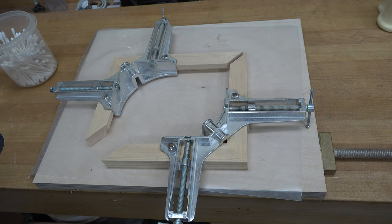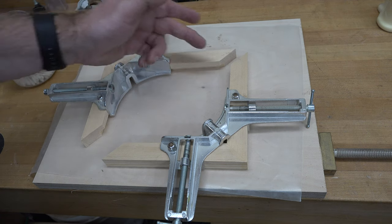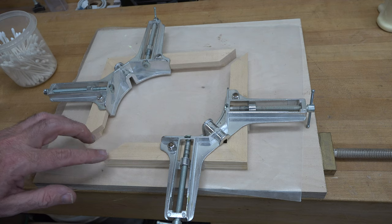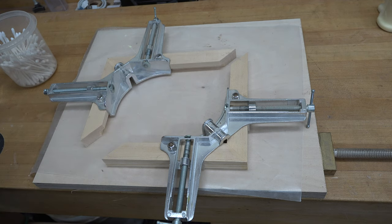Due to the small nature of this frame, there isn't enough room to fit four corner clamps on here. So I've clamped up these two sections, and once they're dried up I'll clamp the other two together to hold everything square. It'll be a two-stage glue-up — that's all, no big deal.